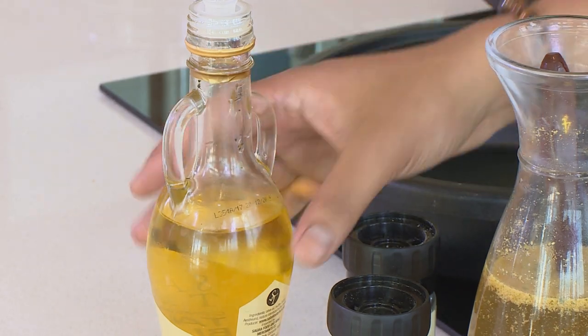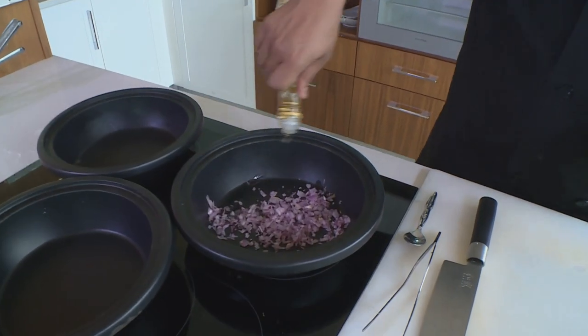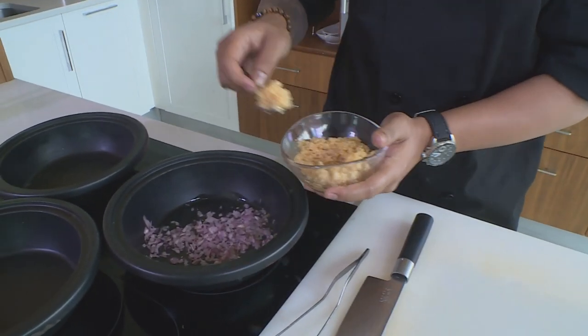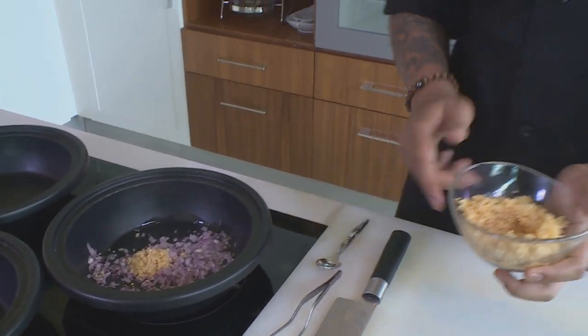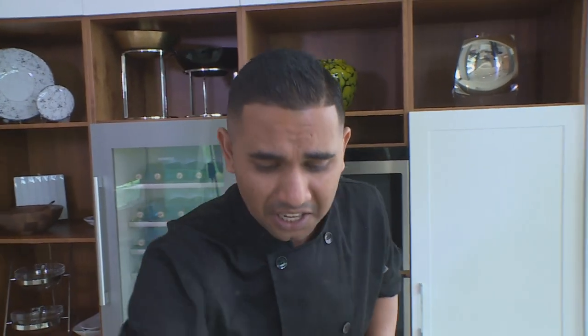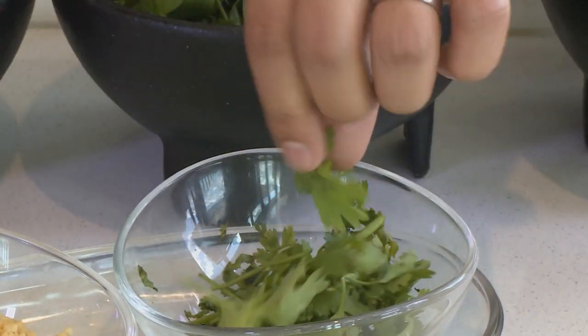I'm going to add some truffle oil, a touch of garlic — not too much — and mix that up for a little bit just to combine my ingredients. Then I'm going to add my coriander, but in the traditional way I'm going to add my dunya.